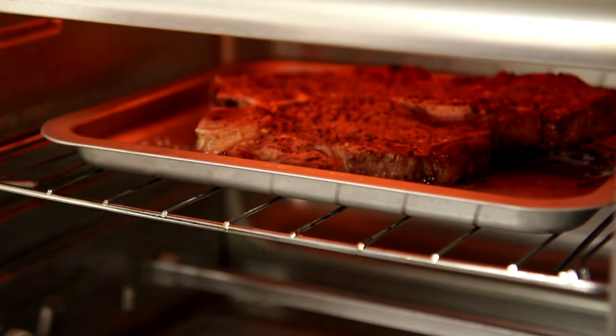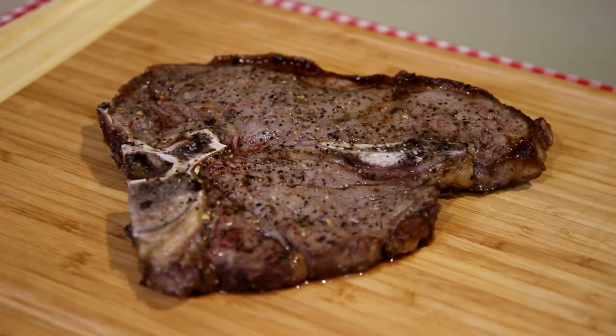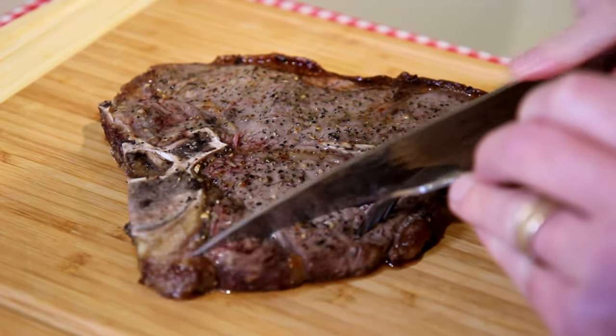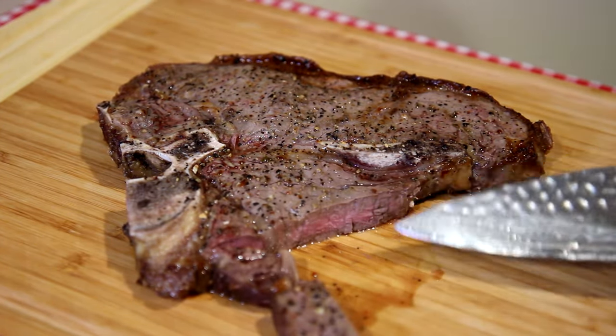It's been about five minutes on that side — let's take a look. I think that is probably done. It looks pretty good on the outside, but how does the inside look? Let's cut this little strip side open — the fillet side. There's a little bit of pink.